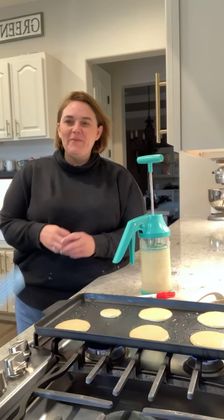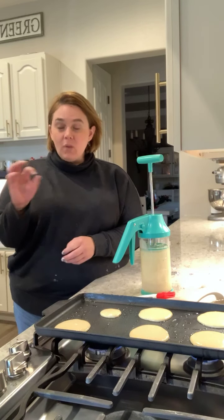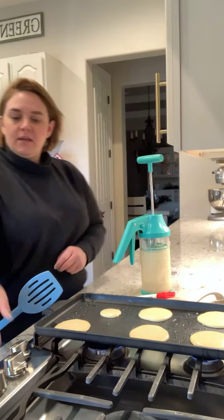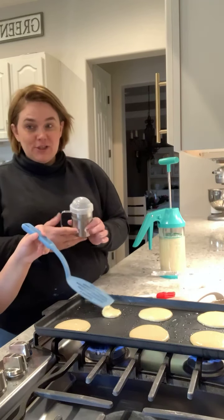If you don't have buttermilk, just use your milk and add in lemon juice or vinegar and it will turn your milk into buttermilk. You just have to let it sit for a little bit.